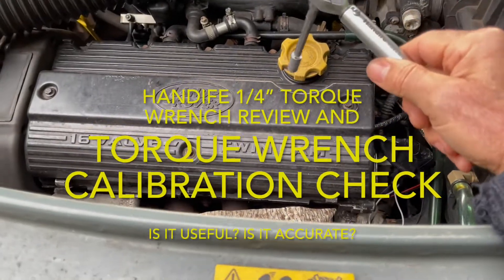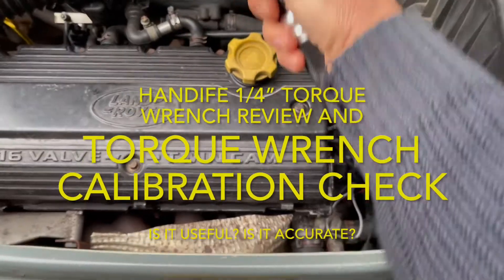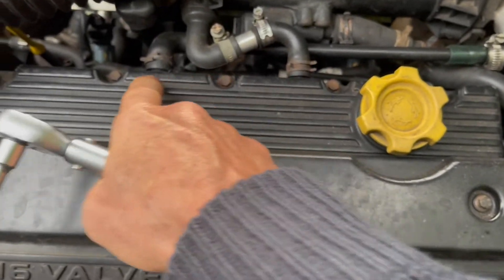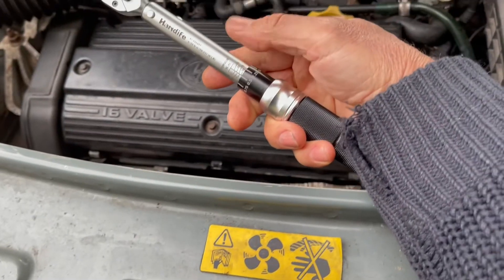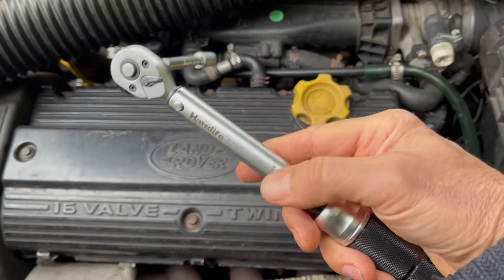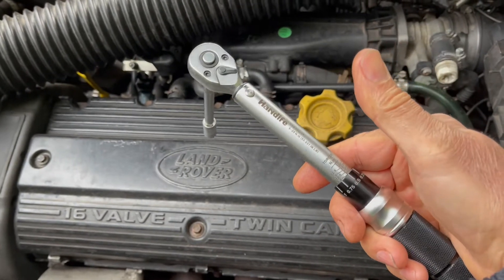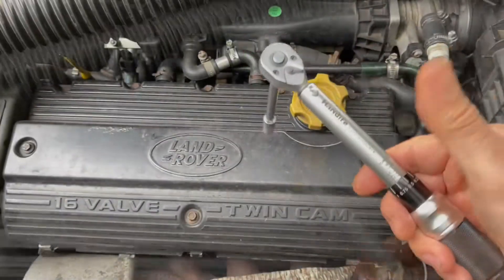I've done a little job on my Freelander today changing the camshaft sensor. For a long while I thought it would be useful to have a torque wrench that measures very low values of torque for bolts like the camshaft cover on this K-series engine. Someone actually sent me a free tool to review — cause for celebration. I'm not being paid to do this video, they just gave me the tool, and after a couple of months I got around to reviewing it. Let's see if it's any good.